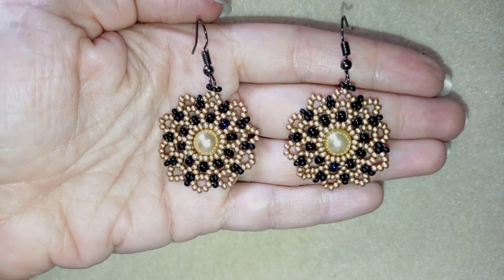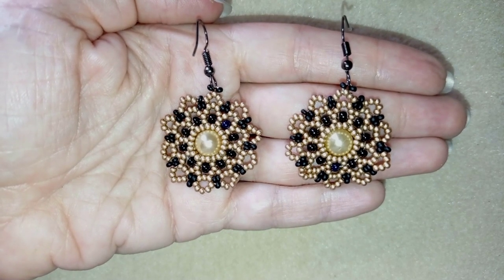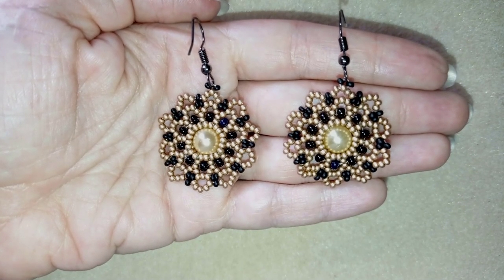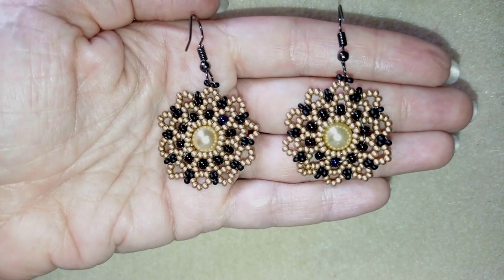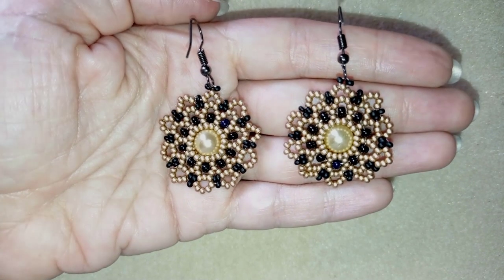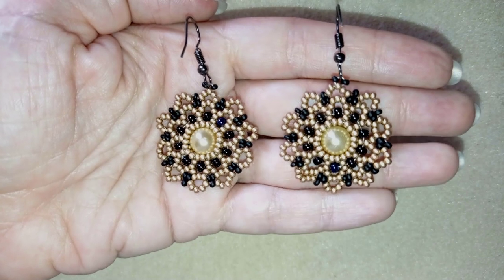In the description you'll find a short clip of this video where in only three minutes I show the whole project — you can watch it and decide if you'd like to make it. This is on my second channel, Bijuteo Fast Clips. You'll also find the full list of materials, links to my store, and a link for PayPal donations to develop this channel.